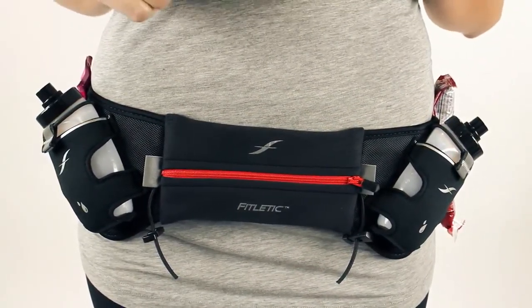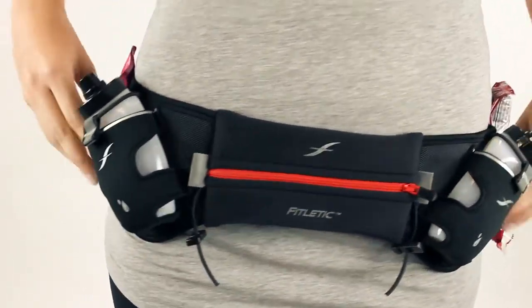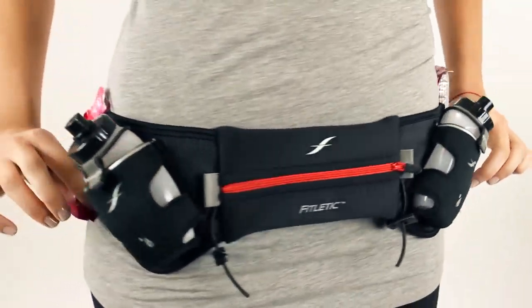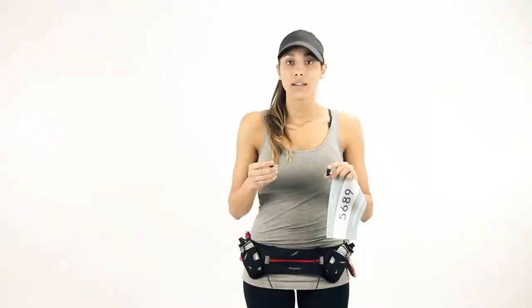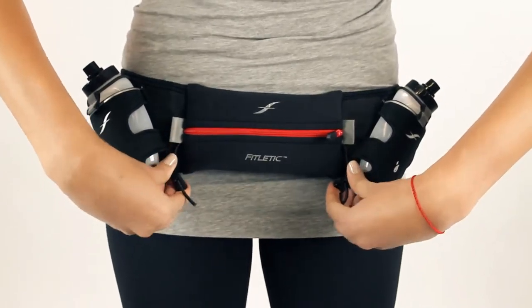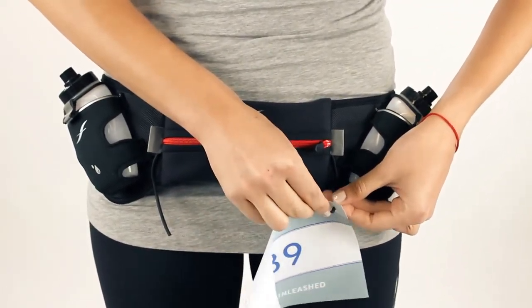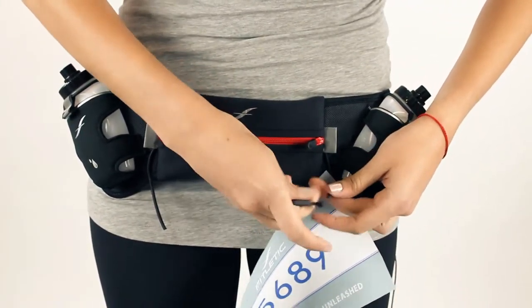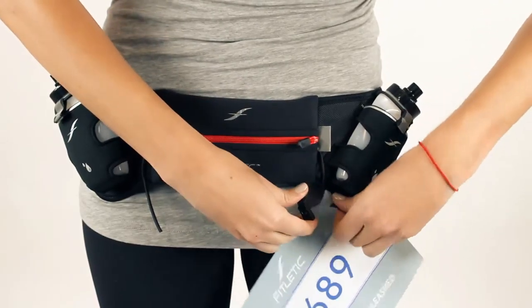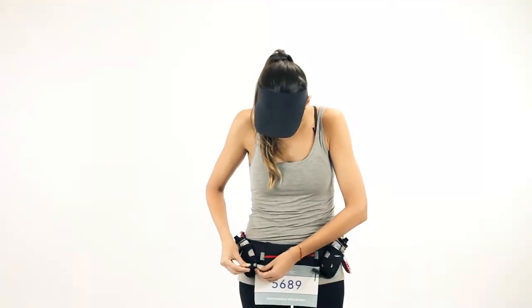Our hydration belts have also been incorporated with two gel loops to help you keep your nutrition with you on your journey. They're very easy to add and remove as needed. Last but not least, all of our belts are designed with race toggle holders. The reason we've designed the race toggles is to keep your favorite jersey from getting pinned. They're very easy to use — slide the elastic through, squeeze the toggle, and you're good to go on your next journey.